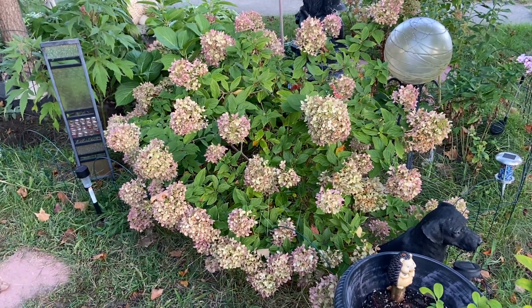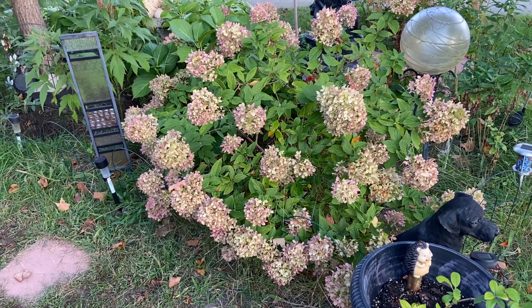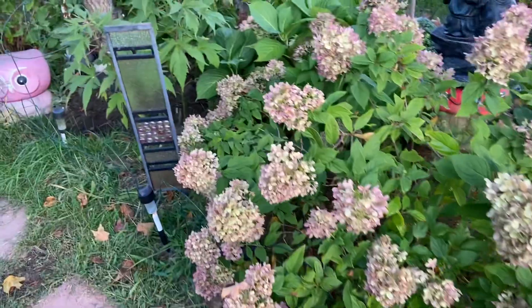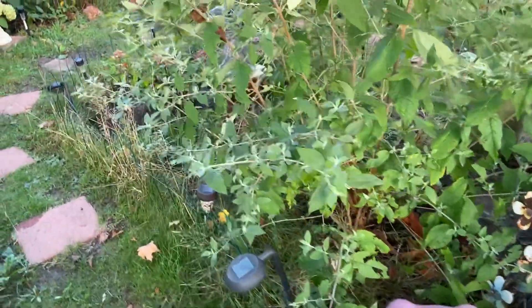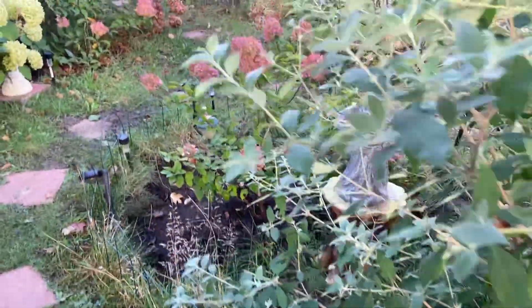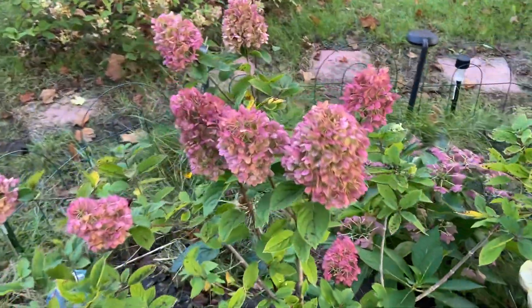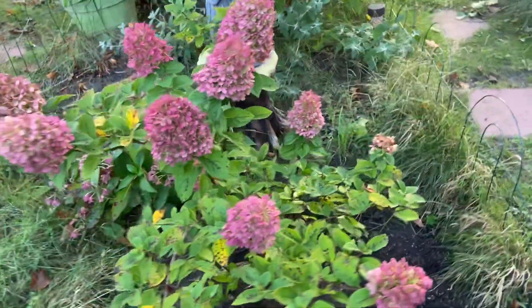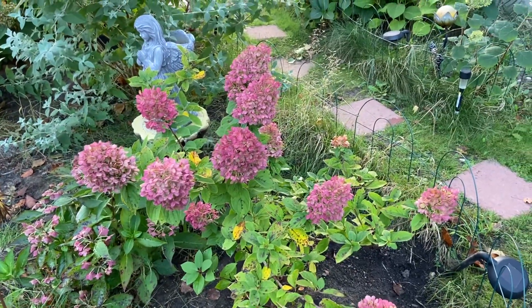With Little Lime, the color is like bronze, while Little Lime Punch right now is — I don't know — like a green apple color. It's still not the deep red that they were advertising. I haven't seen that color yet, so we'll see.